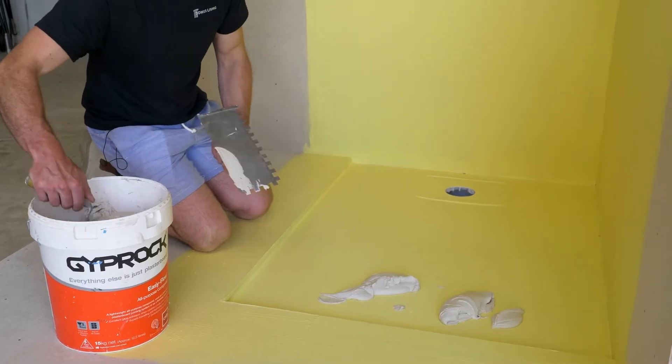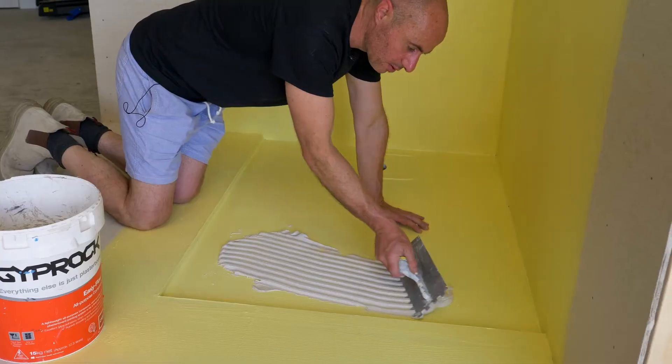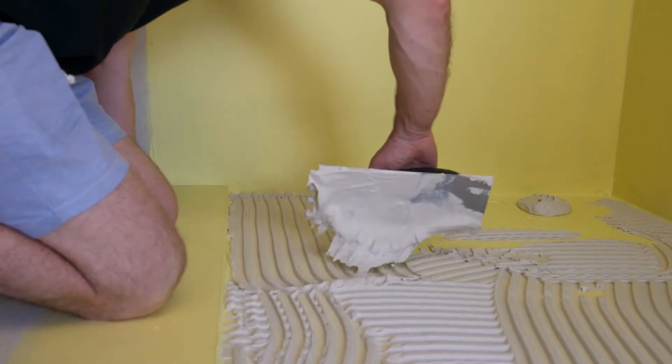Now we're ready to spread our tile grout.